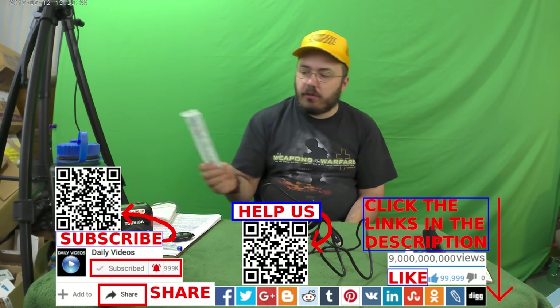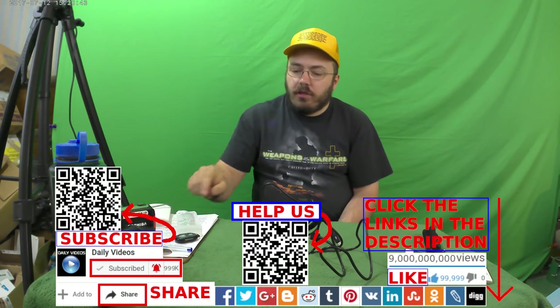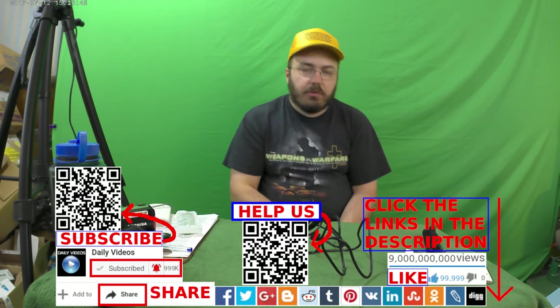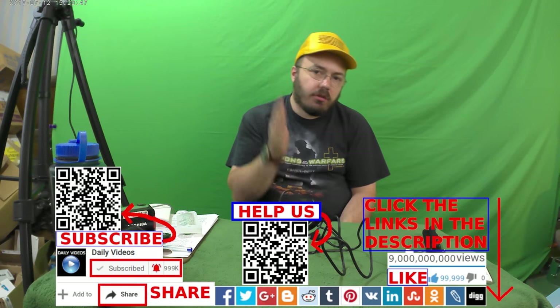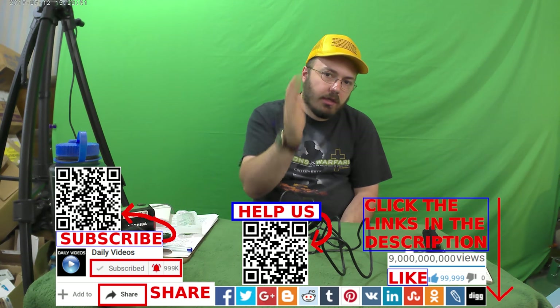Thanks for watching the video. Like, comment, share, and subscribe. God bless you. Please put those links in the description of the video. Please check out our Patreon and make sure you check out ChristianCourse.com — it's in the link in the description.